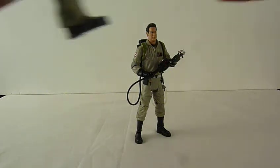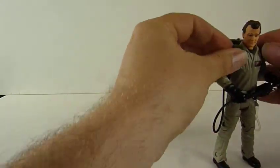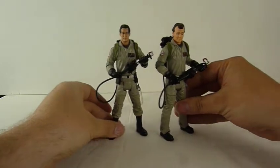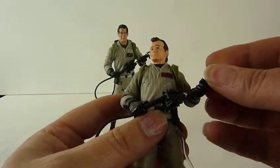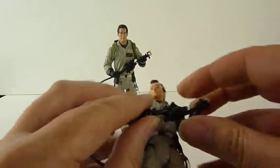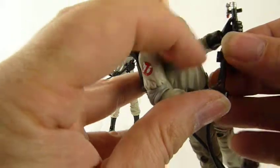That's Peter. Peter is slightly different because obviously if you remember in the film he never tucked his pants in. So the guns — the proton packs, the positronic ones — they're a little bent, and his is definitely sideways.